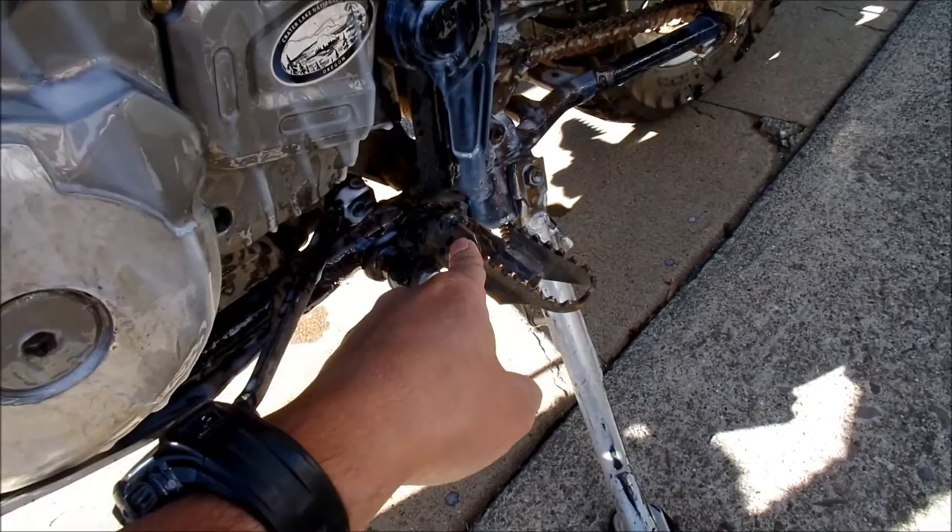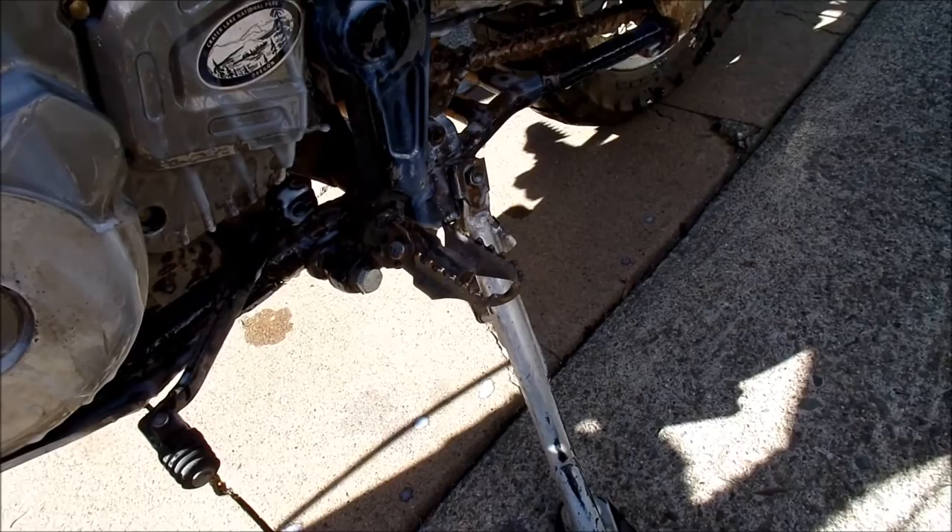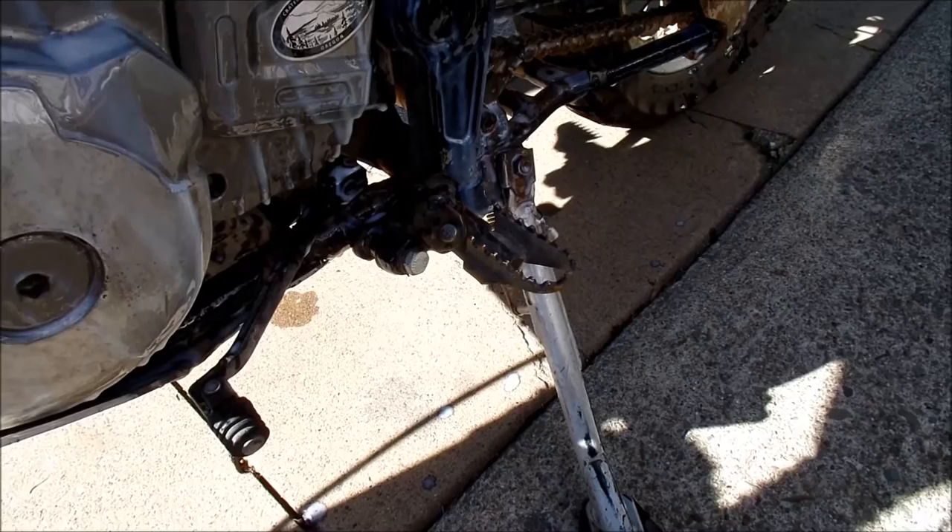These lowered foot pegs — this is actually the first time I'd gone off-road with these, and they worked great. I don't like how low they are because they get caught up on rocks and bushes really easily, but that's the compromise you have to make.